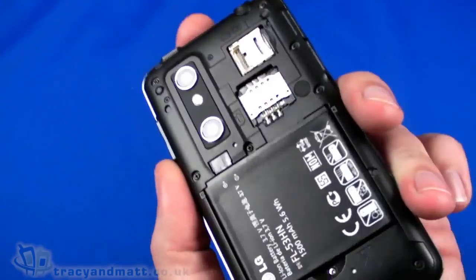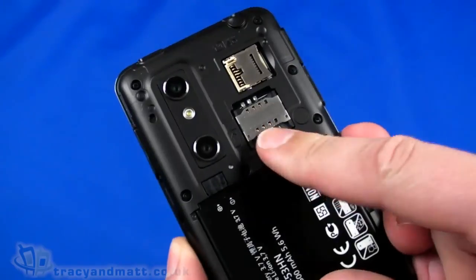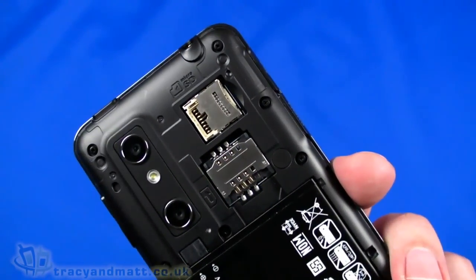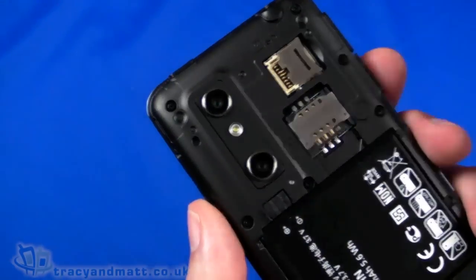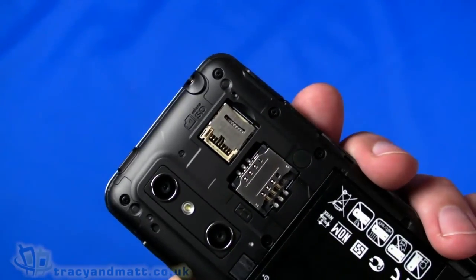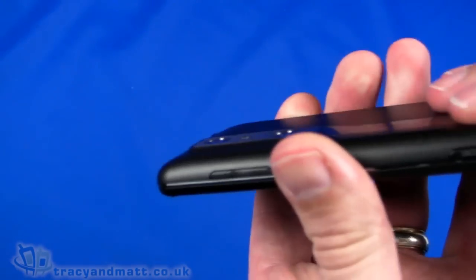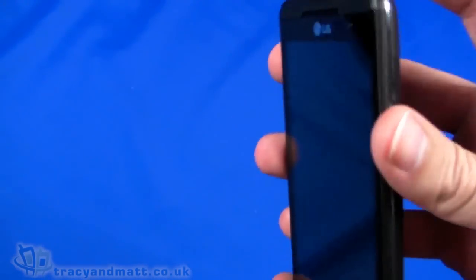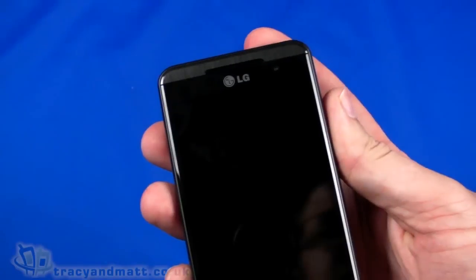The back cover pops off, and we have the battery already in place — it's a 1500mAh battery. There's space for the SIM card, though the battery needs to come out first. There's also a slot for a micro SDHC memory card supporting up to 32GB. A memory card will likely come with the final retail version, though what size that will be is anyone's guess — it might differ between SIM-free and contract versions. Let's just power up.